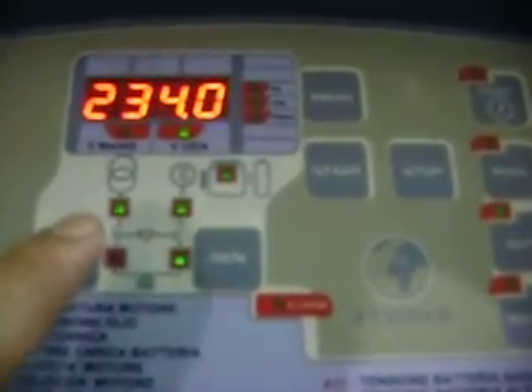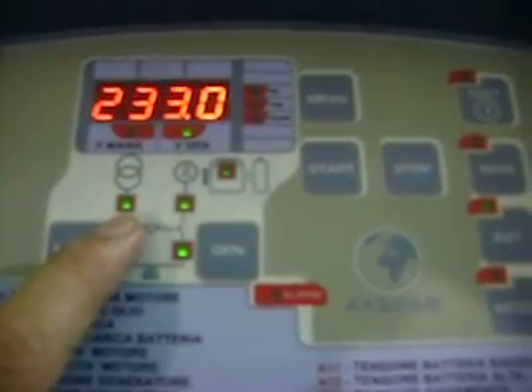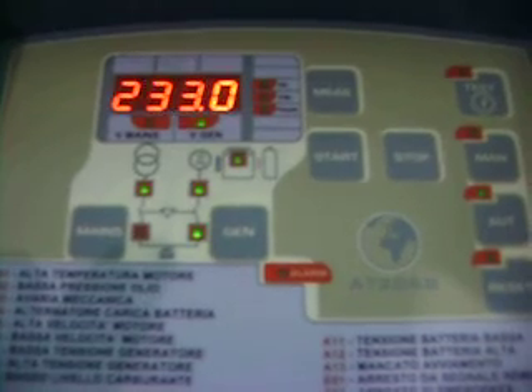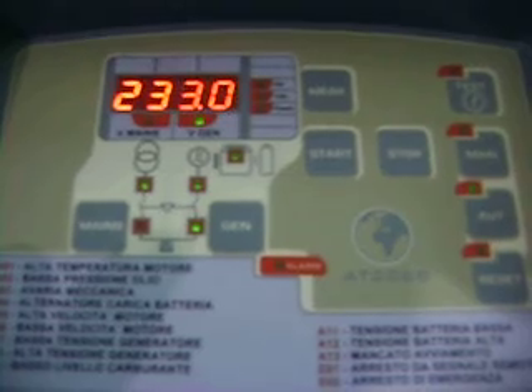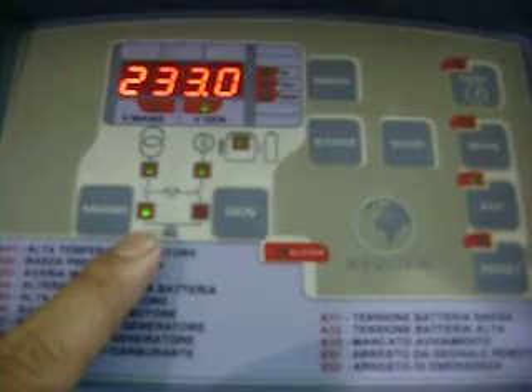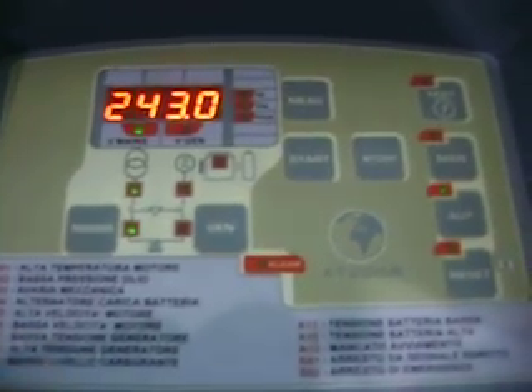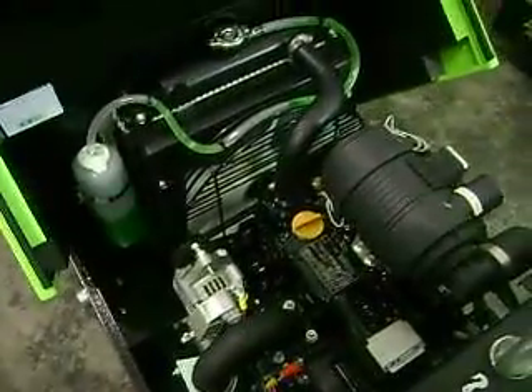You can see the main voltage has returned. The engine is running but will switch off soon. The breaker has now changed over to the mains. The engine goes into cool-down mode and then stops.